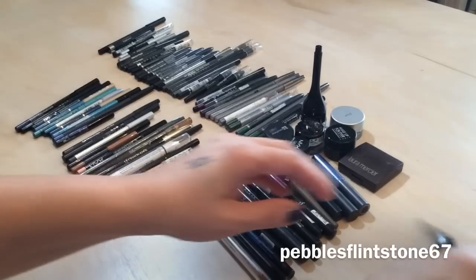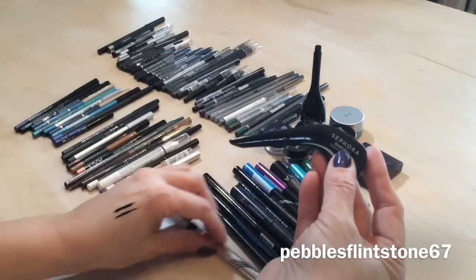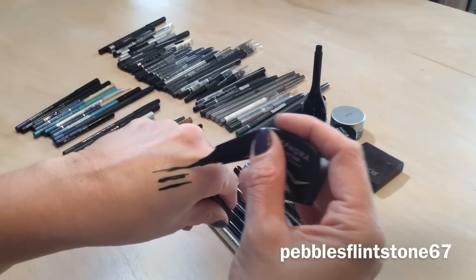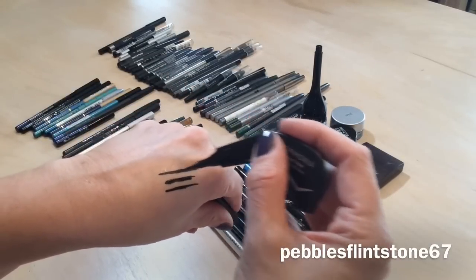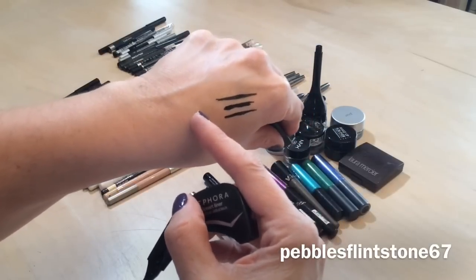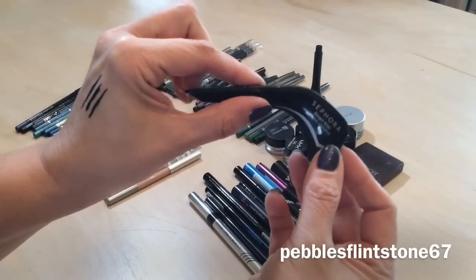I have this Sephora liner — it's one of those felt tip liners and I absolutely love it. It works really well. It is a little more on the expensive side but I think it's comparable to the Stila, so I'm keeping that because I use it on a daily basis.